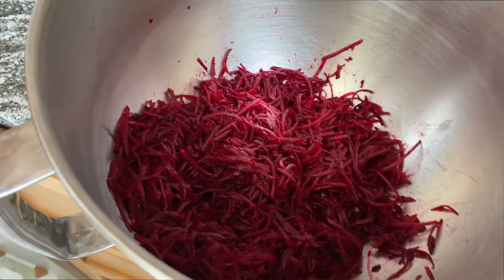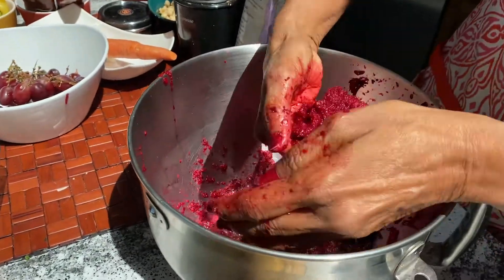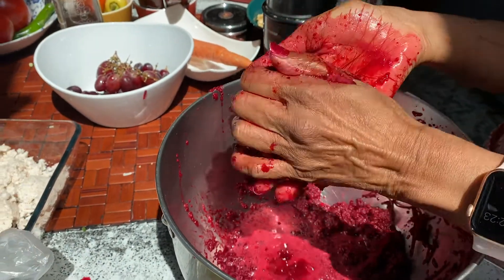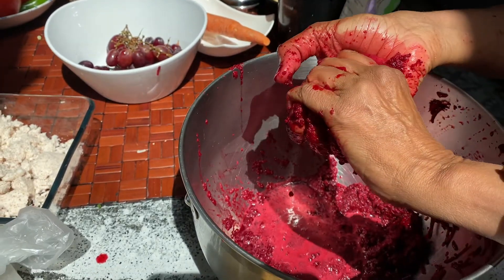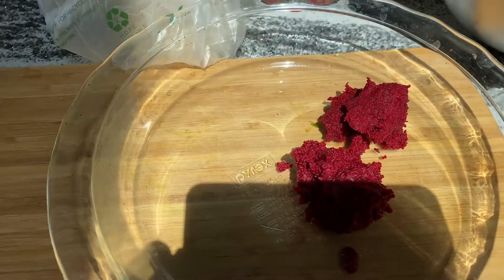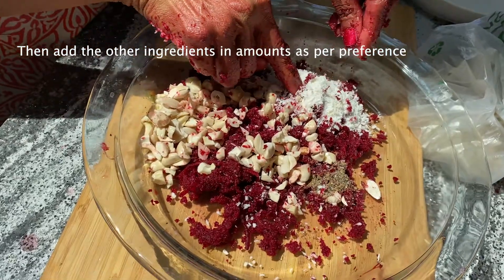Halwa is a sweet treat, but this is made without sugar, and I'm sure you, your friends, and your family will enjoy it a lot. We start with some shredded beetroot — take as much as you want — and put it in the blender with some water to break it down a little more, then squeeze out the extra water. Save that water to make some soup or broth later. You can use a mesh bag to do this all at once or in batches. Ingredients include cashew, dry coconut, and cardamom.